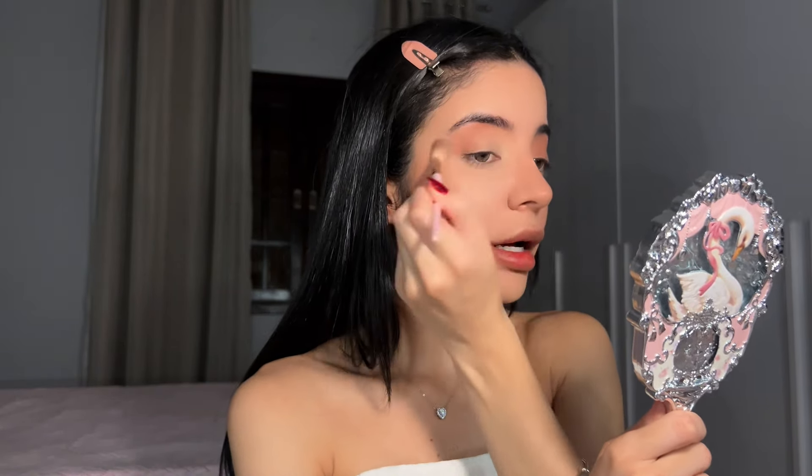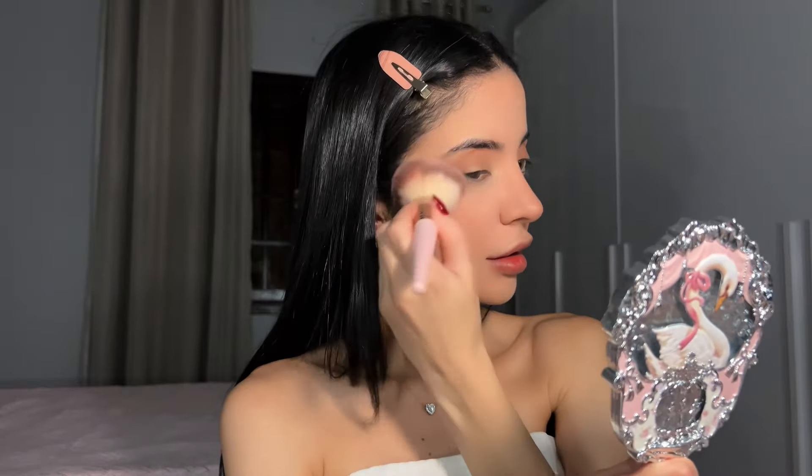I take my beauty blender sponge and blend everything out. I'm going to use my contour as my transition shade because her eyes are really brownish, so I'm gonna start applying this all over my eyelid with a fluffy brush to start my eyes. Then I'm gonna do my blush — a pinky one like her — and put this where I applied the liquid one and also on top of the contour on my nose, a little bit sun-kissed because I want that sun-kissed effect.